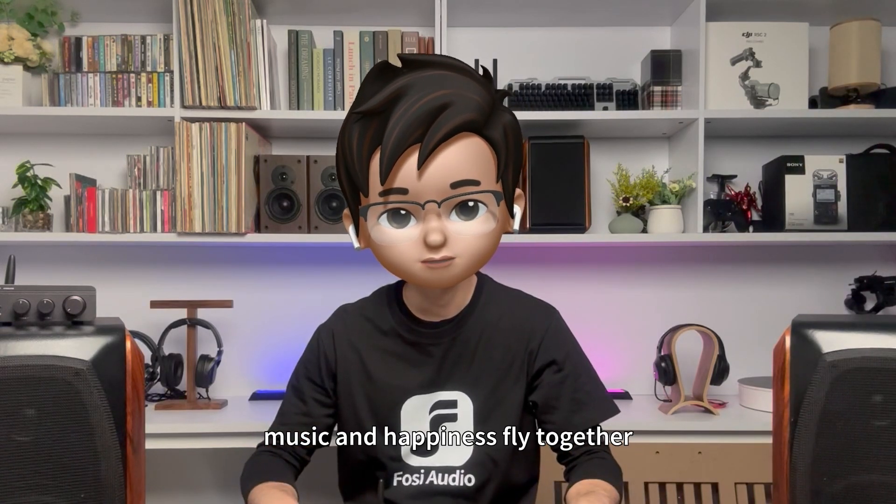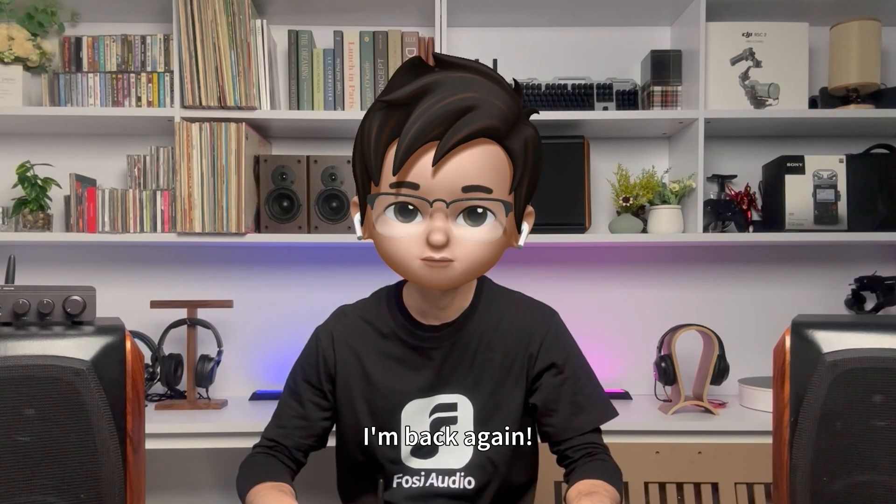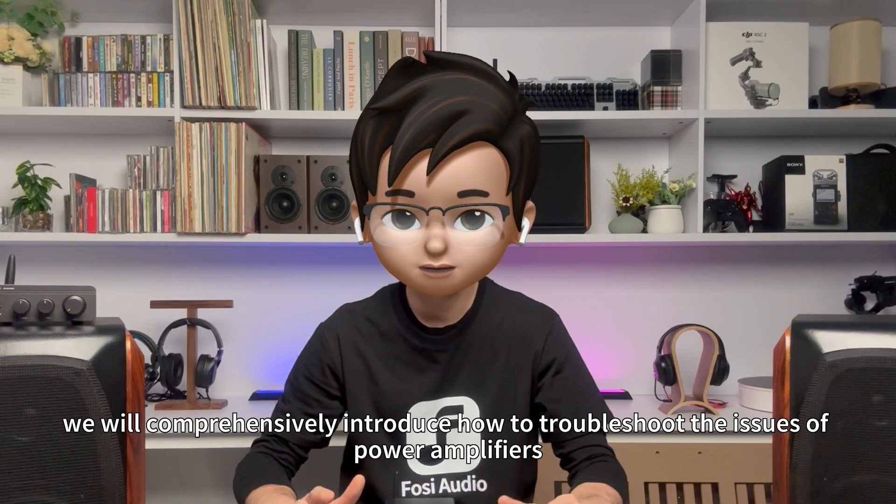Hello everyone, music and happiness fly together, and Fosse is always here with you. Music flows smoothly, no fear of issues. I'm back again. In this video, we will comprehensively introduce how to troubleshoot the issues of power amplifiers, preamplifiers, and DAC not powering on. Let's get started.